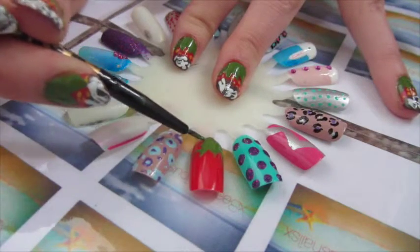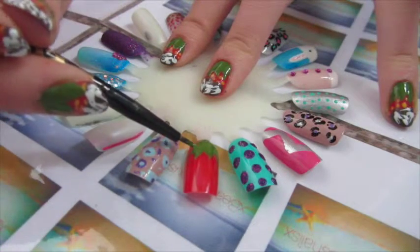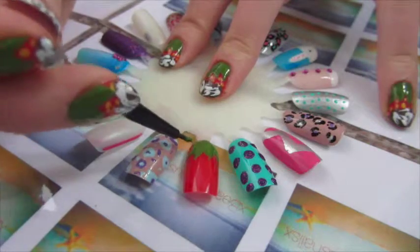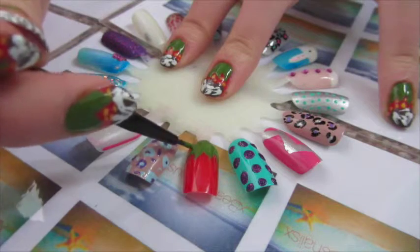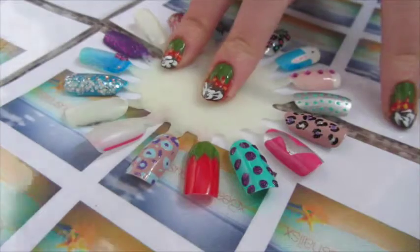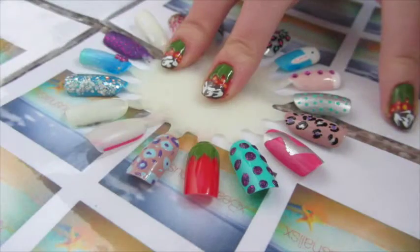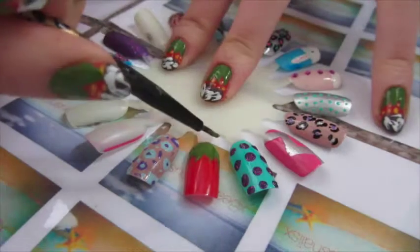Meanwhile, I have put white polish droplets onto the palette and that has to be left to dry just a little, so it gets a stringy sort of texture. That's what you're going to use for the white chocolate, and that's what makes it look like real chocolate. You can keep checking it with a cocktail stick, which I'll show you in a moment. I have now finished my leaf.